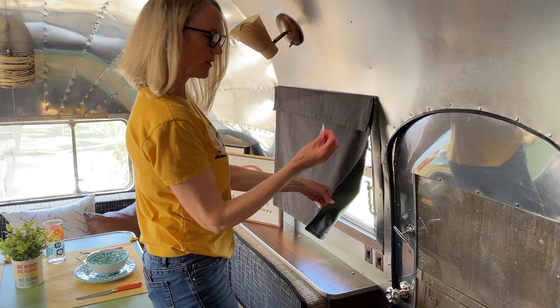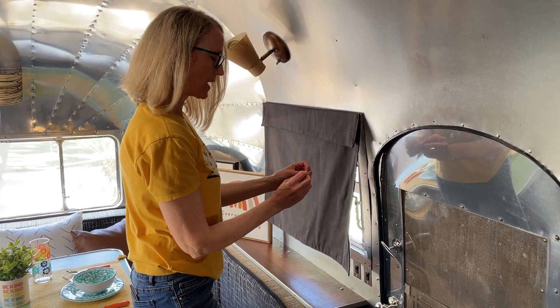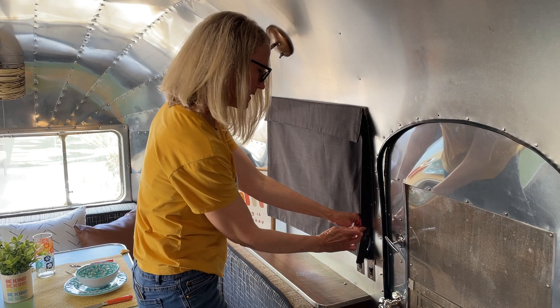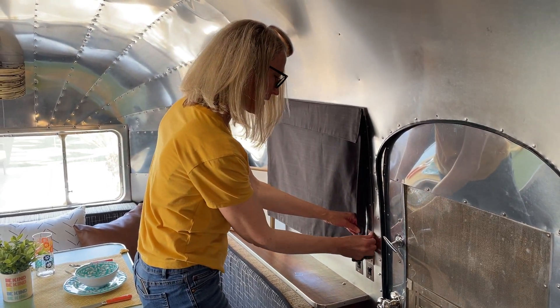The other thing that the curtains have are these adhesive tabs that can be attached to the frame. You can see the tab on the back of the curtain. Attach the tab onto the metal frame and press down.